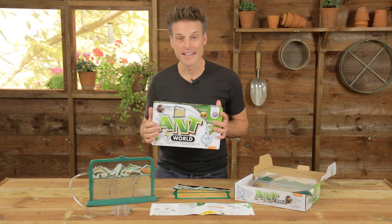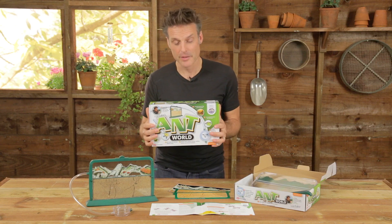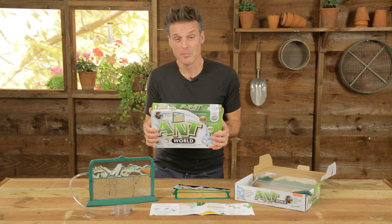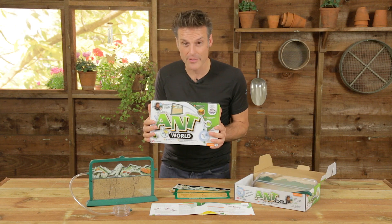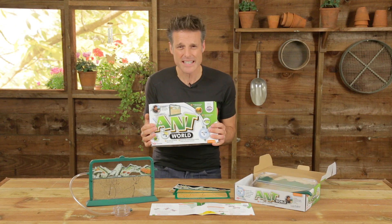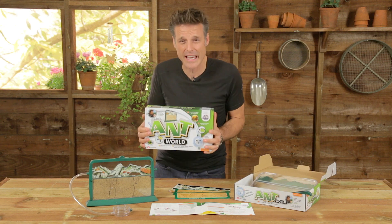My Living World Antworld is a kit that I'm particularly proud of because it's kind of a kit that takes me right back to my early days, because I had something pretty much exactly the same as this. I remember getting it at Christmas, I remember my grandfather handing me over the box.